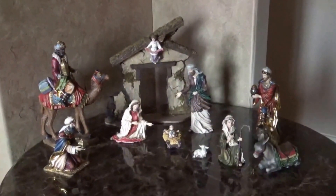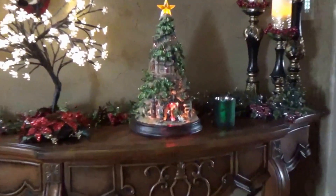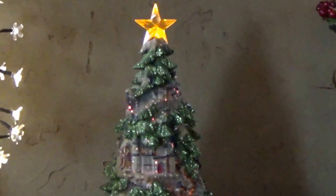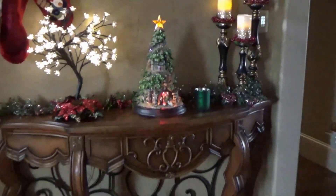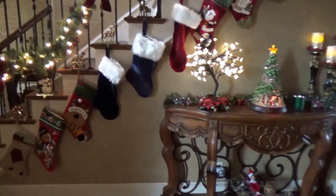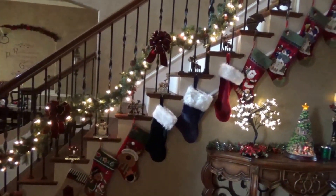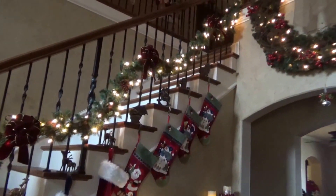This is one of my nativity sets that's in my front room. This little table at the bottom of my staircase also has a nativity set. It's a fiber optic tree — when it's dark you can see it changing colors. And there are all of our stockings on the staircase.